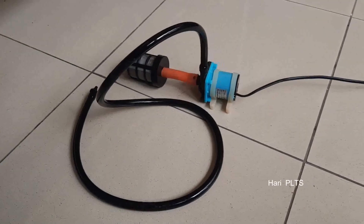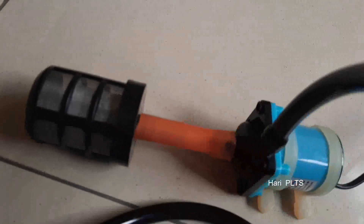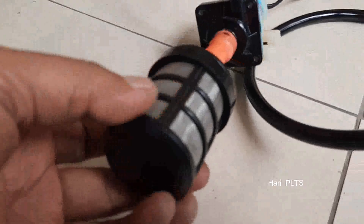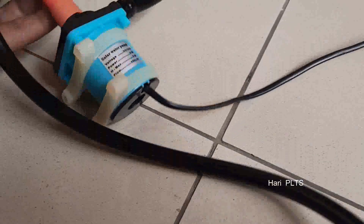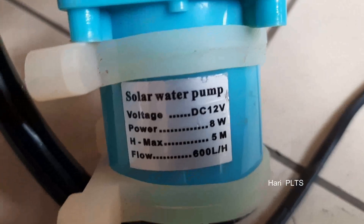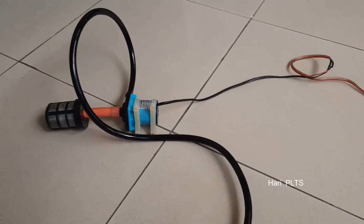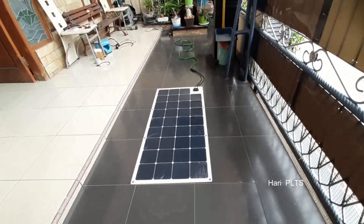Ini pompanya ya, pompa celup DC. Pompa celup kolam DC 12V. Kecil-kecil lumayan kuat tenaganya, nanti kita akan lihat. Kita mengambil listrik dari panel surya, bisa memakai panel surya yang 50WP sampai 100WP. Di sini tertera spesifikasi DC 12V. Jadi kabelnya kita perpanjang, kabel pompa. Dan selang sudah kita pasang, filter sudah kita pasang. Kita langsung ke panel surya, kita tes outputnya.